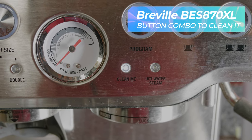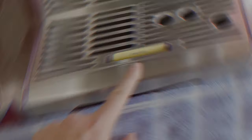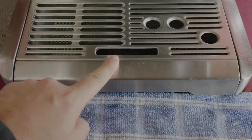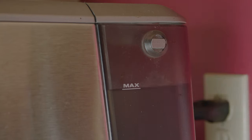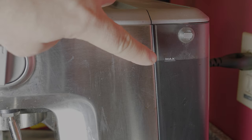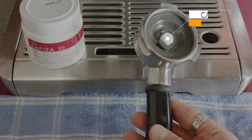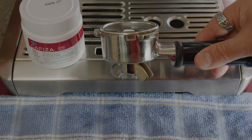Breville BS870XL Buttons Combination. Before you perform this button combination to clean your espresso machine, you need to make sure you have an empty water tray, a full tank of water, and a clean tablet placed in the center of your rubber filter inside your Breville portafilter.